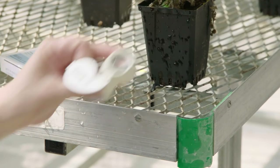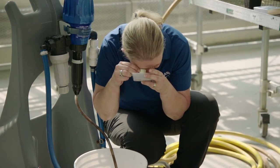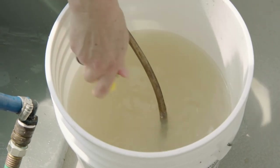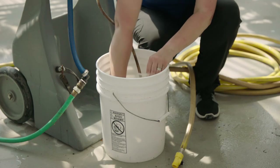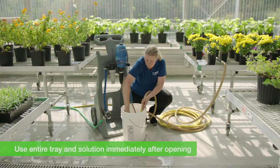This might be a good time for a quick viability check. You can use a hand lens, a smartphone magnifier, or a dissecting microscope. Next, add in the full amount of water and use the water in the bucket to rinse out the tray, as nematodes can sometimes get stuck to the tray. Once you've opened them, we recommend that you use the entire tray and the solution immediately.